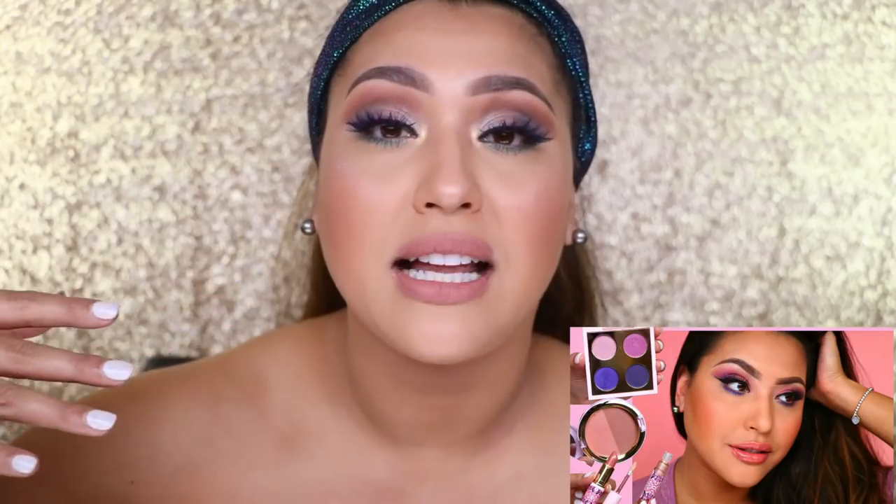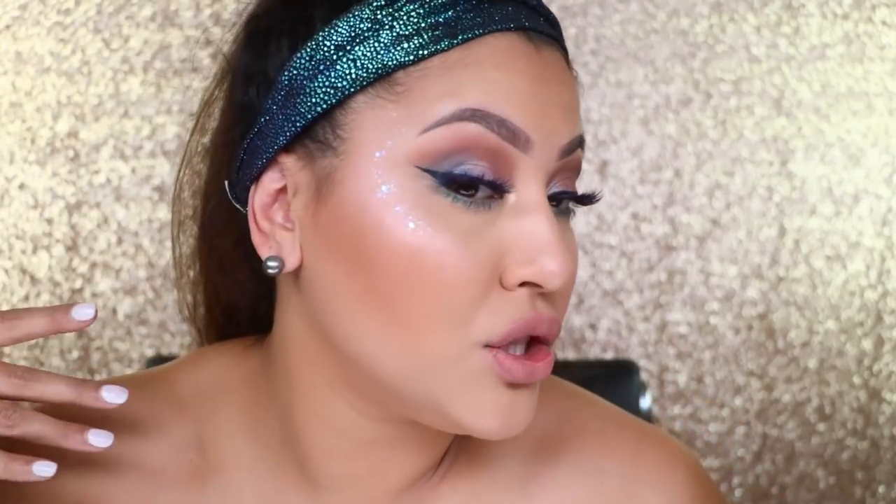I just did another colorful look using Patrick Star's new spring collection. I really didn't think it was going to work for me, and then when I put it on I was amazed — the whole video I was like, oh my gosh, this kit is perfection, especially coming from someone who doesn't normally wear color. Alright, let's get into today's tutorial!